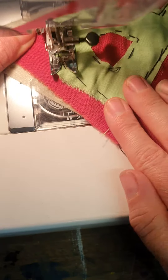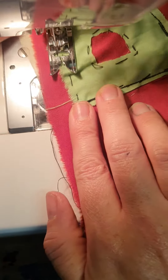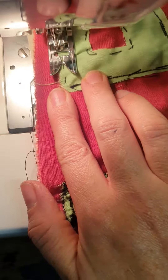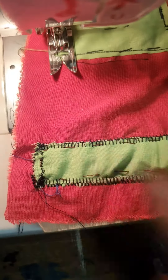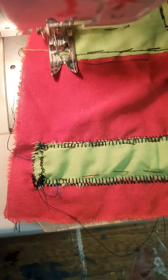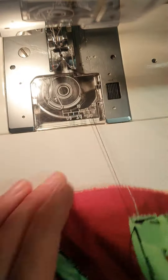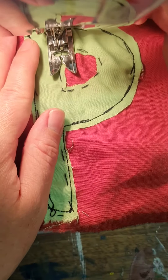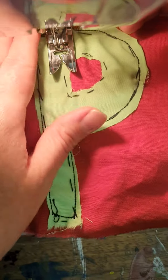When you get to the end, remember to go forward and then back. I can remove the thread using my thread ripper, and then I can go around the middle of the shape.